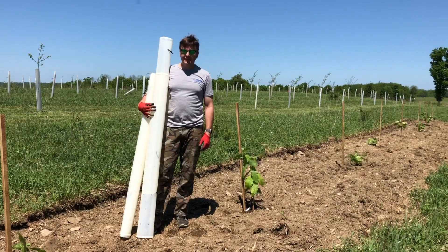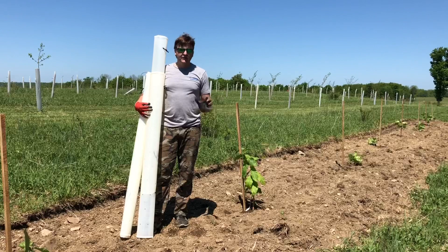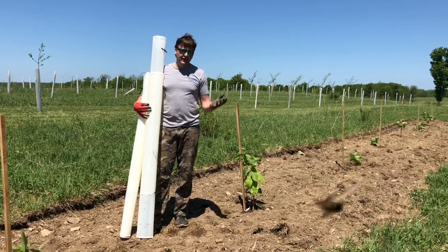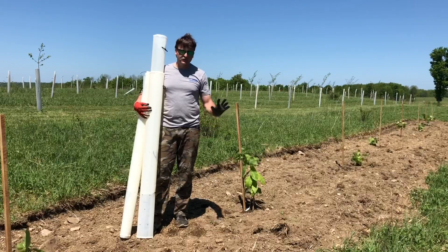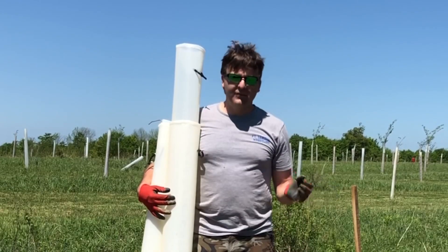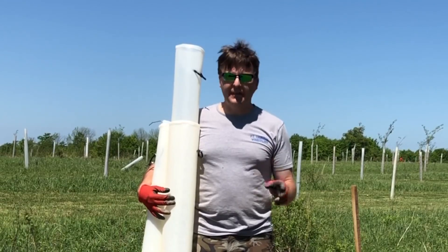I'd like to talk to you for a couple seconds about these tree tubes. If you don't have something to protect your trees where I live, and in a lot of places, you're just wasting your effort. Put all the time into your trees, you put them out, and a deer, a rabbit, a mouse — something will get them.